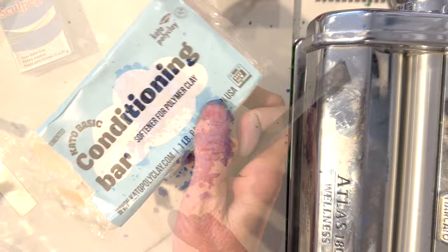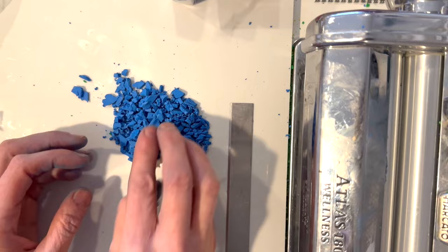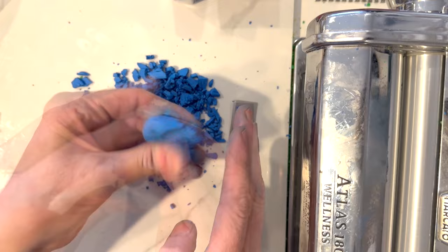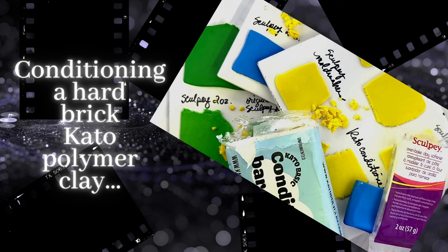I'm bringing in Donna Kato's conditioning bar one more time, cutting off a little bit and working this into the Sculpey. To tell you the truth, I didn't see much difference — it works really great. When I ran this through, all the clays had the same kind of look; the tone or intensity of the clay did not change much. However, looking at my samples, it seemed just so slightly that the baby oil and the Vaseline were just a tiny bit darker in tone, but really barely anything. Otherwise the color did not change at all.